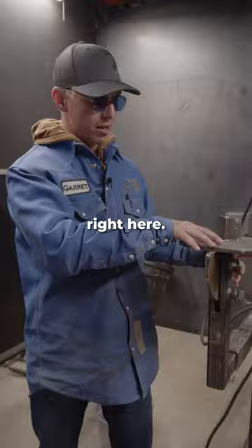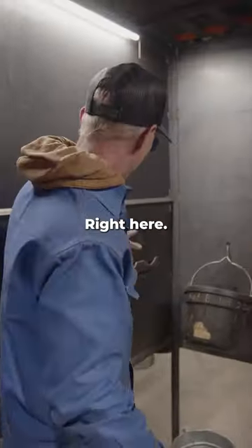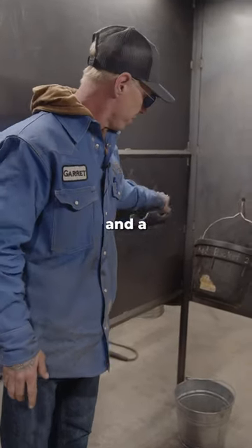These stands right here, they flip into 90 degrees or flat. Right here we got your holders for your grinders — your grinder and a buffer right there.